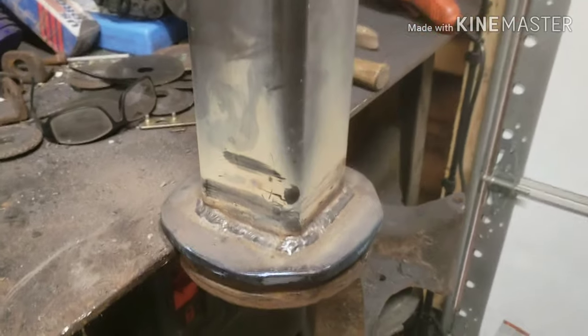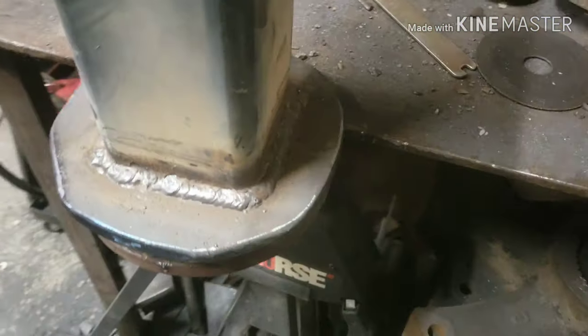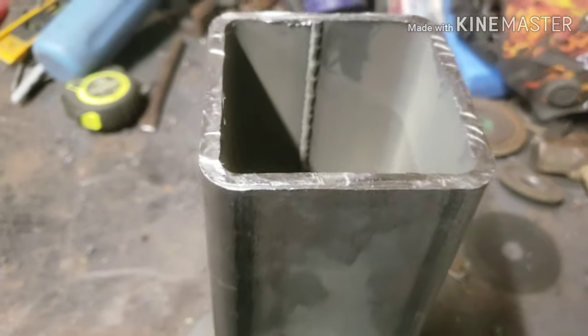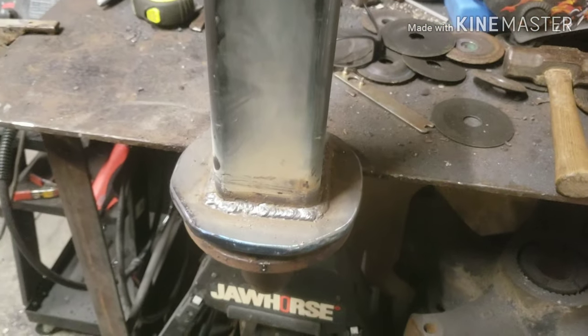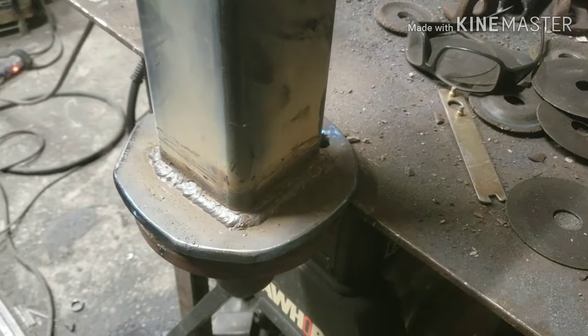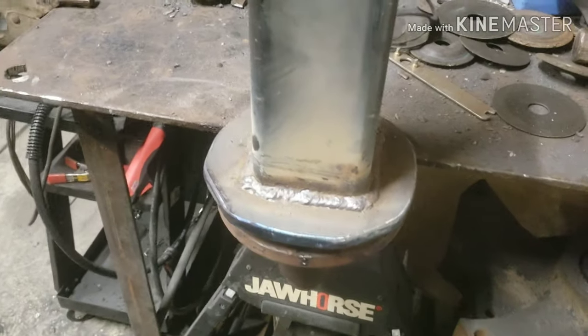I got the bottom tube welded on. As you can see, there's a weld bead on the inside of this tubing. I notched it just a little bit with a grinder inside that axle tube just to clear a path — a little channel for that weld to get down in there. I had to pound it in just a little bit, but I got that welded all the way around.